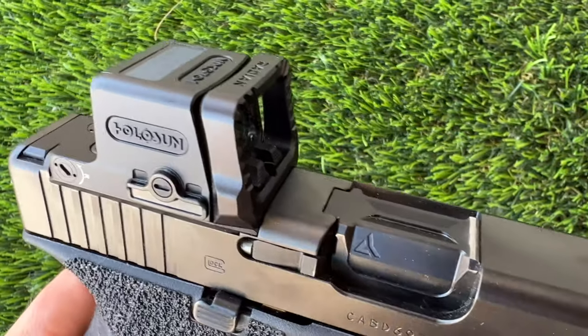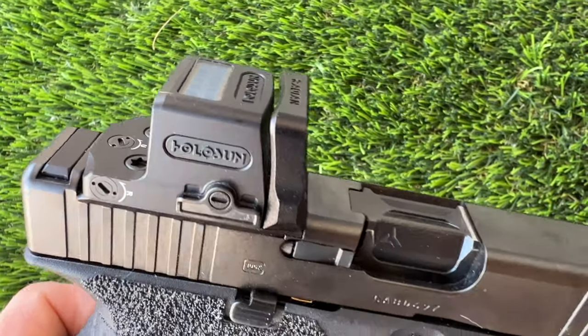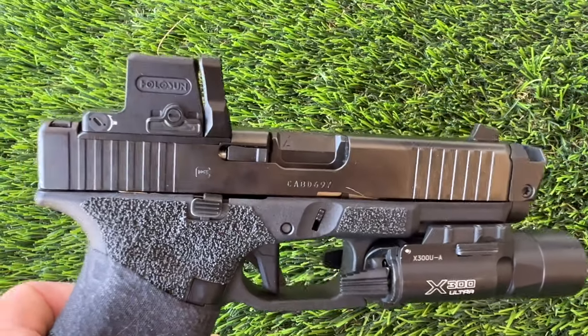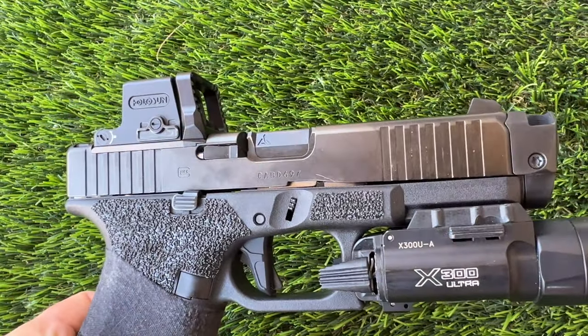As far as fit and finish goes, it is what you'd expect from Radian — like with the Ramjet afterburner combo, it is just perfection. This thing is truly a quality, well-engineered product. Hands down the best optic plate you can get for a Glock MOS pistol, but it comes at a price, which is my biggest con for the entire product.